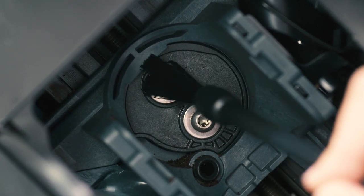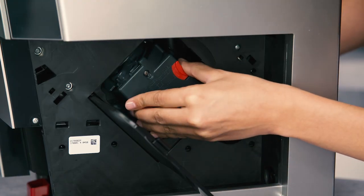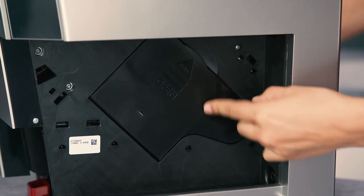After cleaning, replace the infuser by sliding it onto the internal support. Push fully in until it clicks into place.